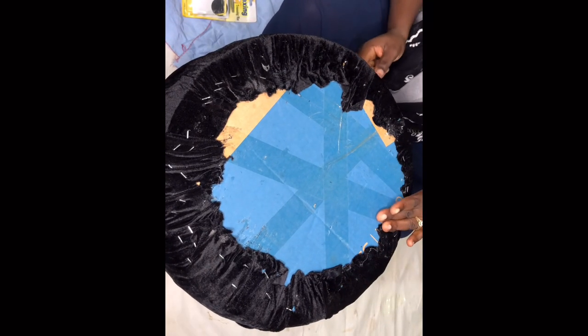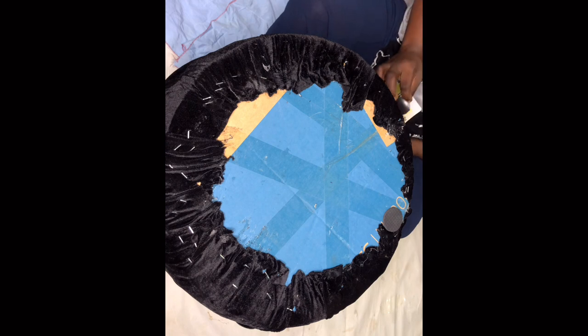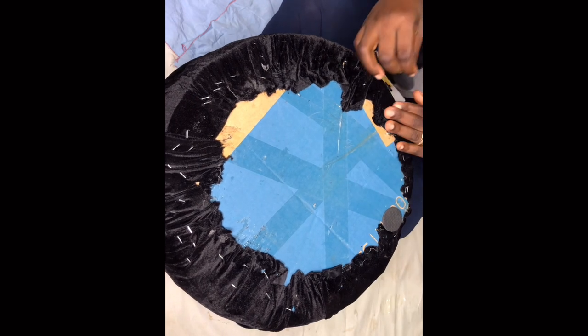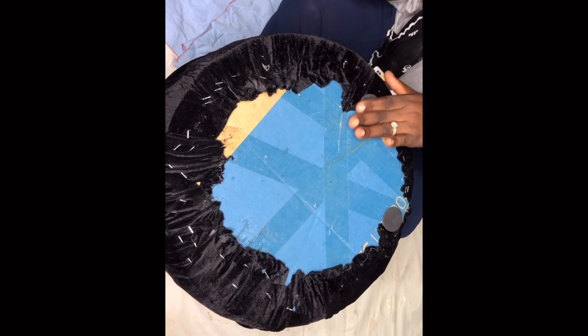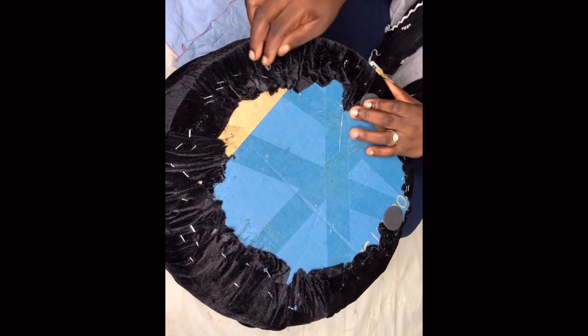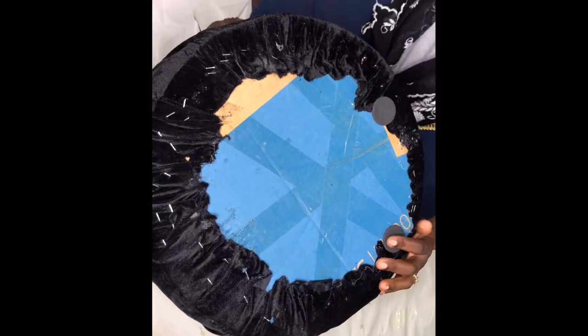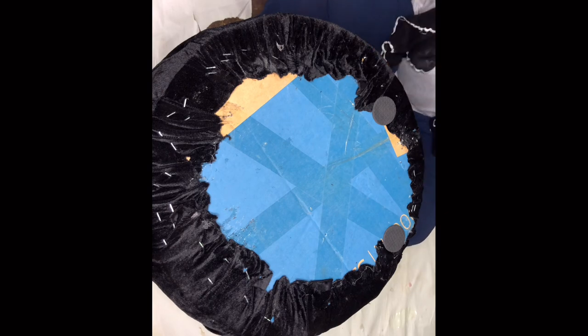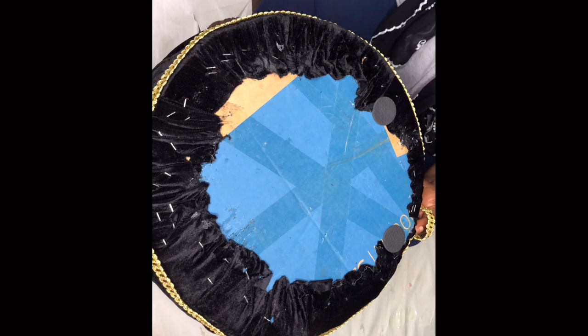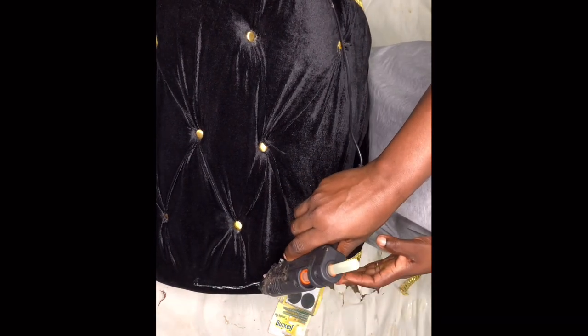This is my first ever DIY on my channel and I have lots more coming, so brace yourselves. I got most of these materials from China Mall, so check your local China Mall for supplies. I'm adding trimming mats to give it good balance, since one part of the table has more fabric and the other looks empty. I'm also adding my final golden trims to the edges to give it that outstanding look.